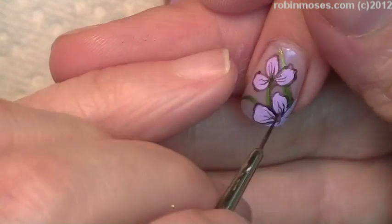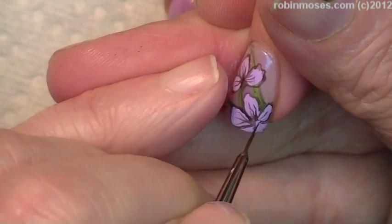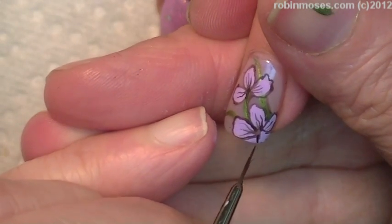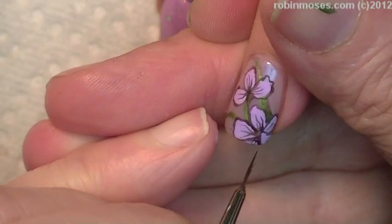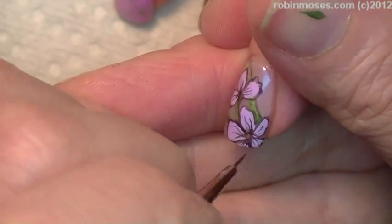Behind the camera I blow-dried it with a blow dryer, so it dried really fast. I might have cracks in my purple — if that's true and you see them, sorry. Top coat will fix it.